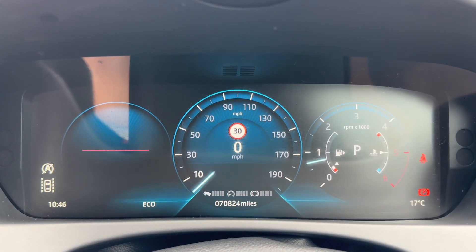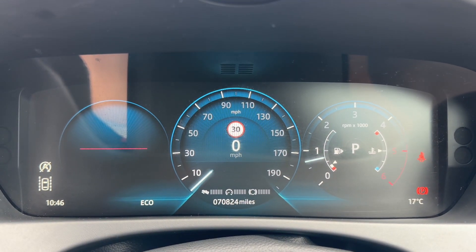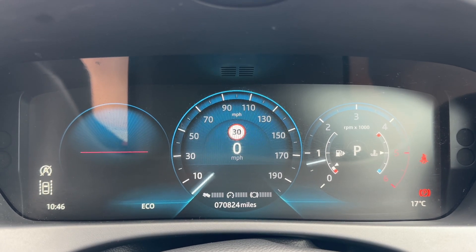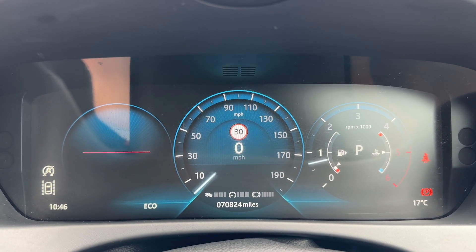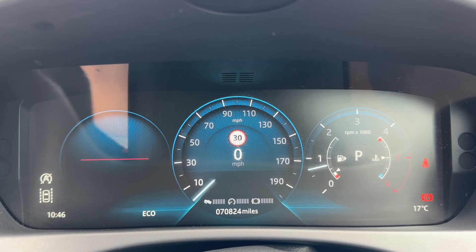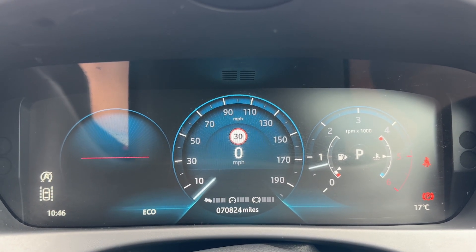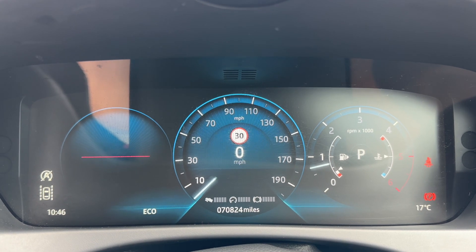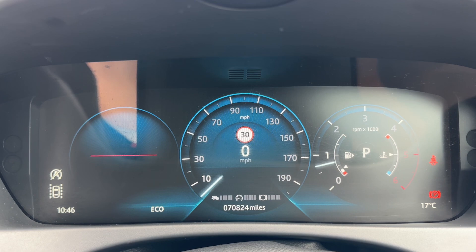Now that we're inside the car, we'll start with the dials in the center. You can see we have the speedometer and the total miles for the car, which is 70,824. We've also got a digital readout for the speedometer in that section as well. Over to the right-hand side: the fuel gauge, the coolant temperature gauge.